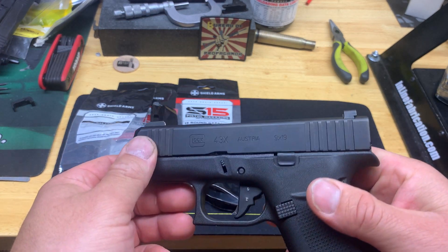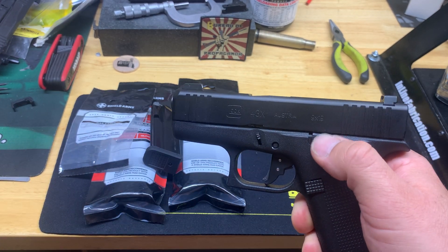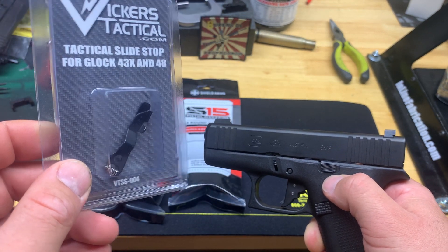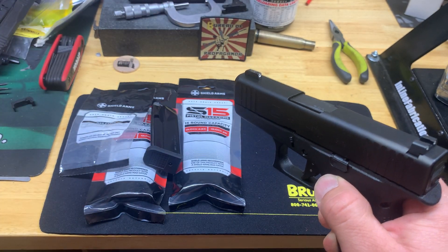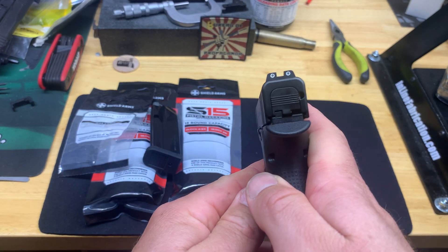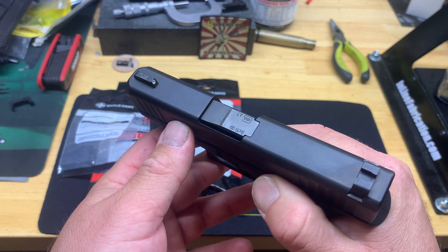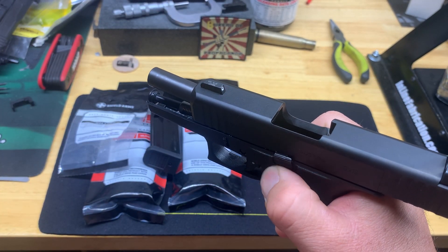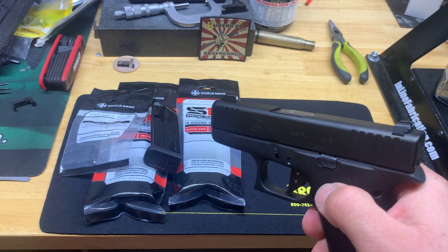Again, all this stuff's already installed. I got the Vickers slide stop for the Glock 43 and 43X — there's the standard one I took out. I like this style slide stop and I put it in a lot of my pistols because it's not obnoxious. It doesn't hang out super far or anything; it just gives you a little bit more to grab onto without being crazy for concealed carry. Not a big deal switching those out.